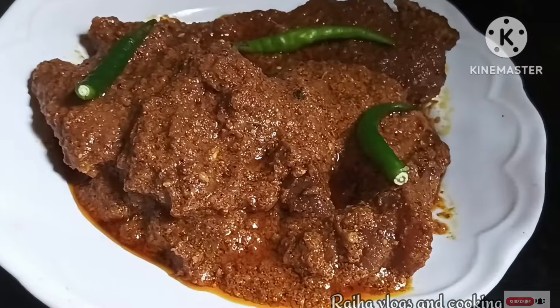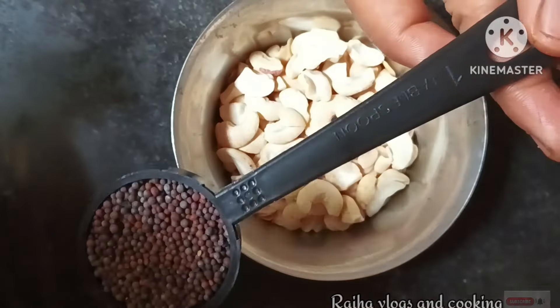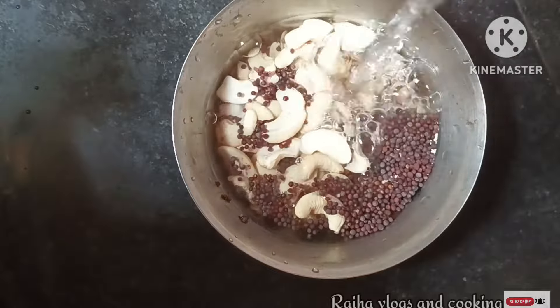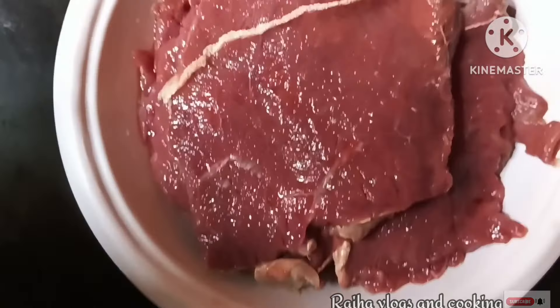This recipe uses 1 cup, and 1 small tablespoon. It also includes a hot sauce.